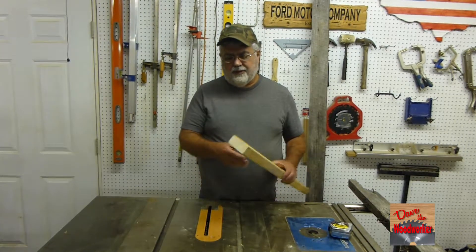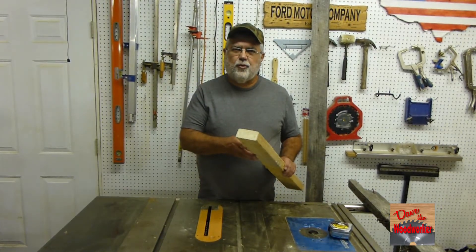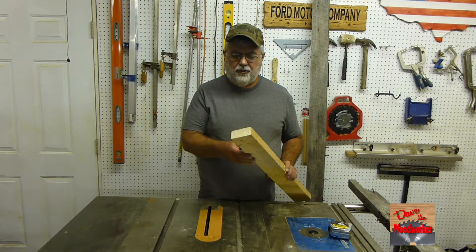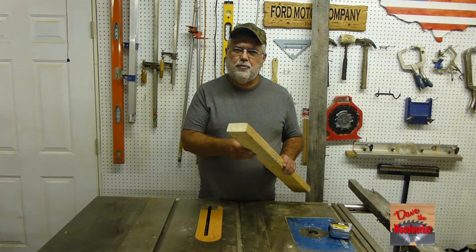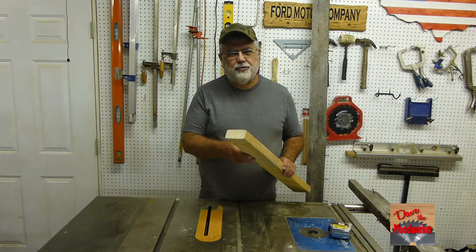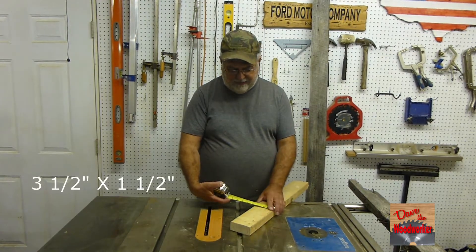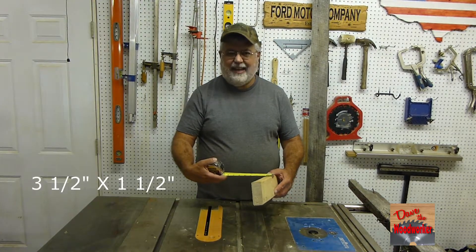Hi guys, Dave's here. Today I want to talk about the 2x4. We all use these in our houses today. If you think it's a 2x4, it doesn't actually measure 2 inches by 4 inches — it measures 3.5 inches by 1.5 inches.